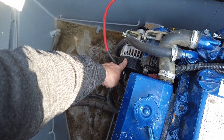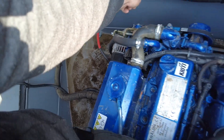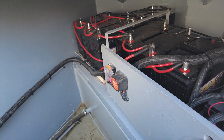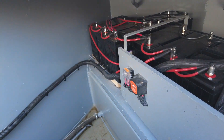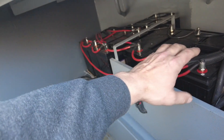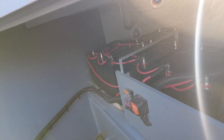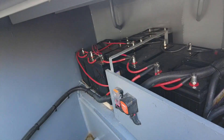I also have a 175 amp alternator which is feeding the batteries as well — it does it constantly whenever the engine's running. As you can see it's fairly neat, but I've got some external sheathing to put around as well, and I will put something over the terminals so they can never be touched. These are gel batteries — 160 amp AGM gel batteries.